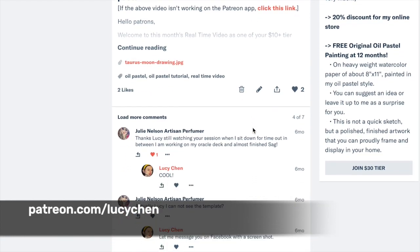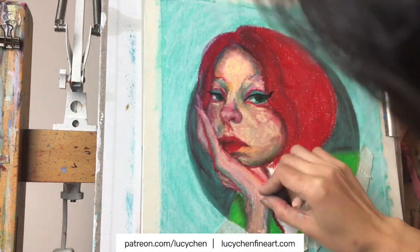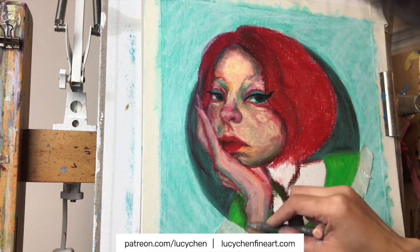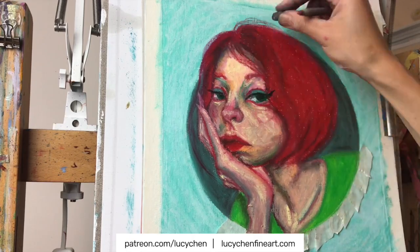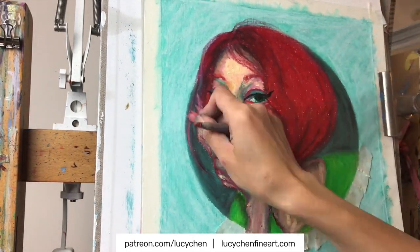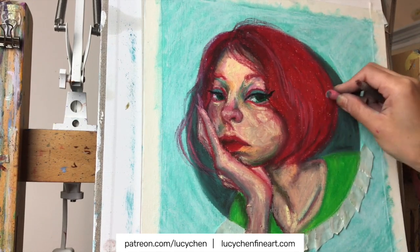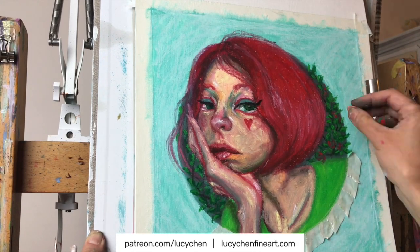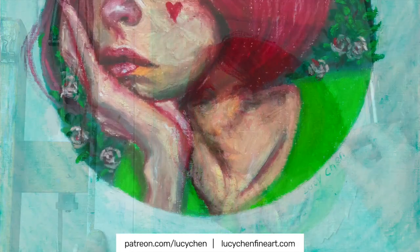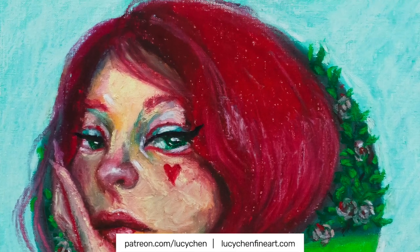Especially because we are not using any solvent wash technique, blending and layering is particularly important. Sennelier oil pastels, given their buttery feel, are really perfect for this. I hope you enjoy this oil pastel time-lapse, and if you have any questions, please leave them in the comments below and I will get back to them as soon as I can. Look at the lovely texture of the Sennelier oil pastel.